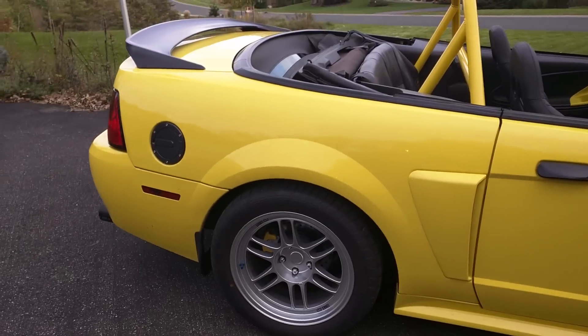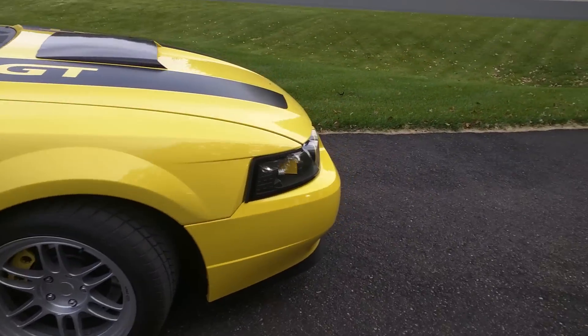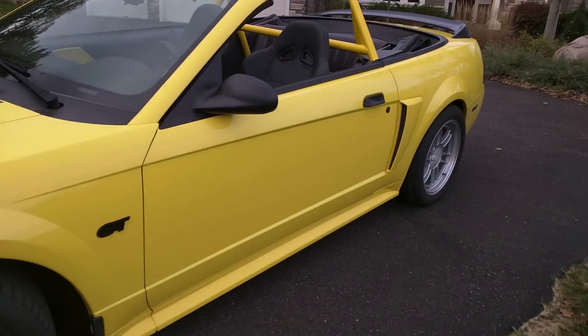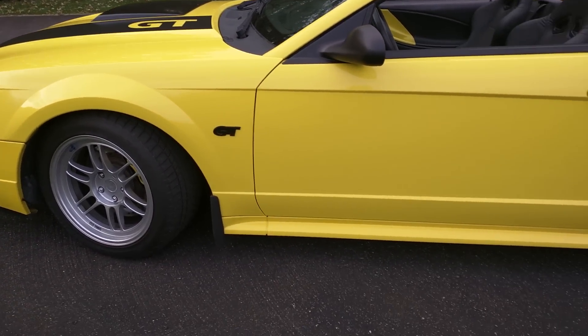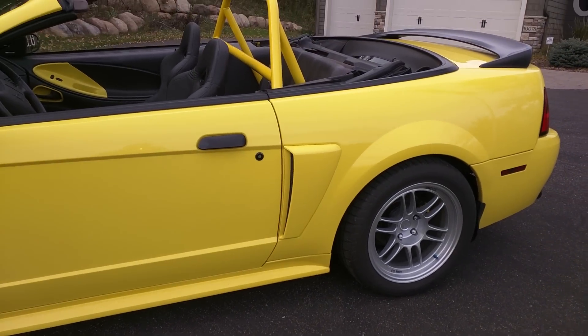It turns out today I weighed it, and this is going to be comical. I did add 60 pounds to the back of the car. But because of a T5-6 swap and adding my crossmember brace to the front engine, I also added 60 pounds to the front of the car. So it's a complete wash.